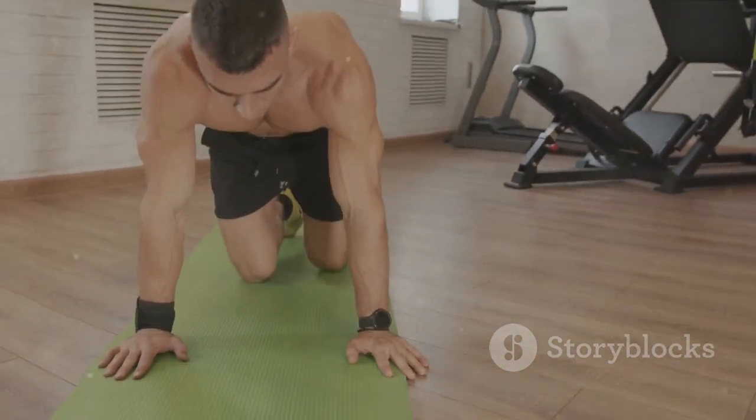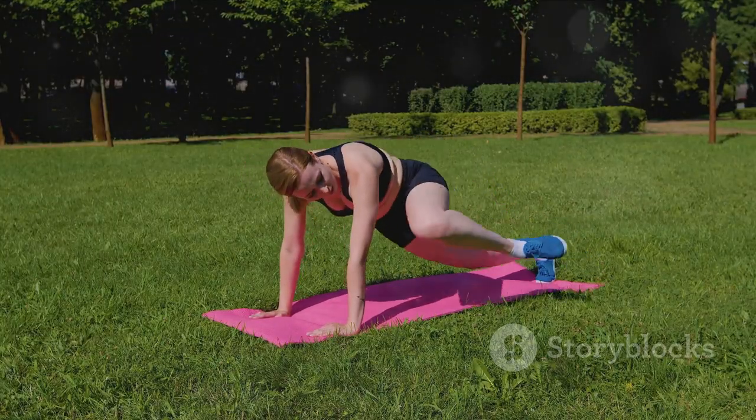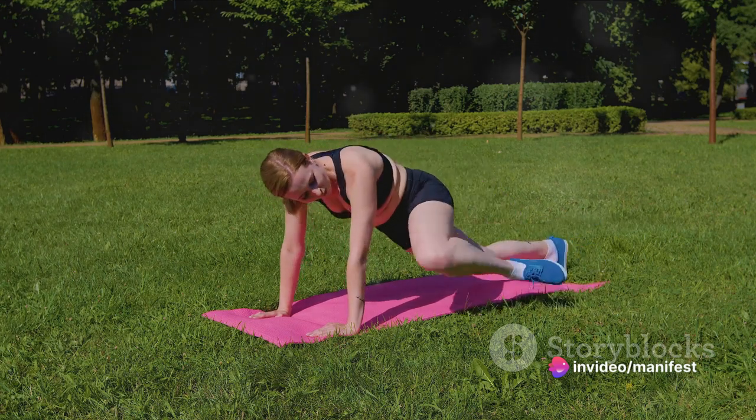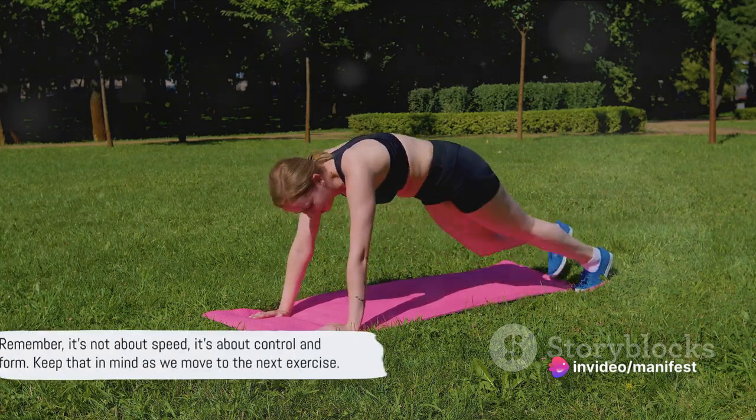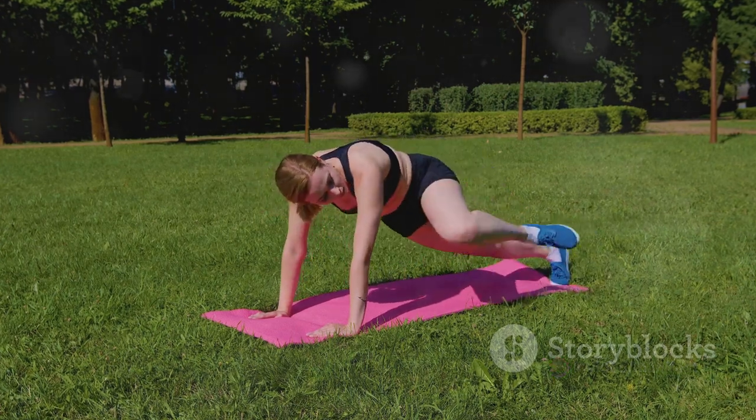So next time you drop down for a set, remember that you're not just working on your arms and chest — you're also sculpting a strong, stable core. Remember, it's not about speed. It's about control and form. Keep that in mind as we move to the next exercise.